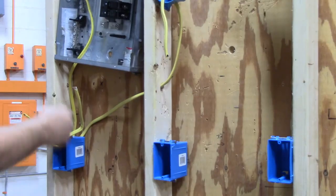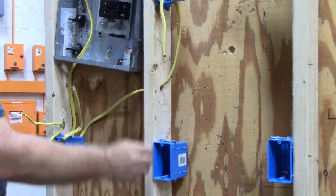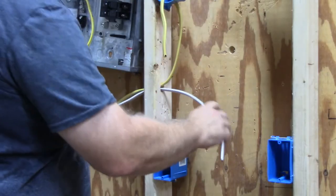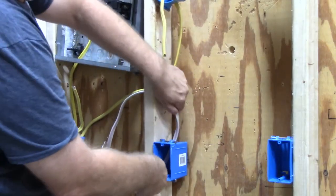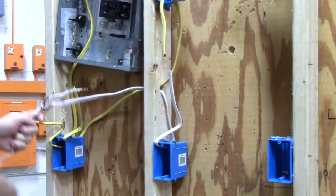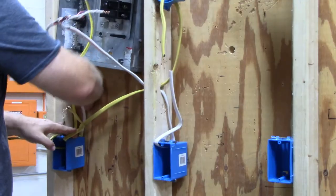I've got my power coming in and my switch leg running over to here. Now the last thing I need is a piece of three-wire to go between these two boxes. So I'm going to put my piece of three-wire from this box and then put it into the switch box.